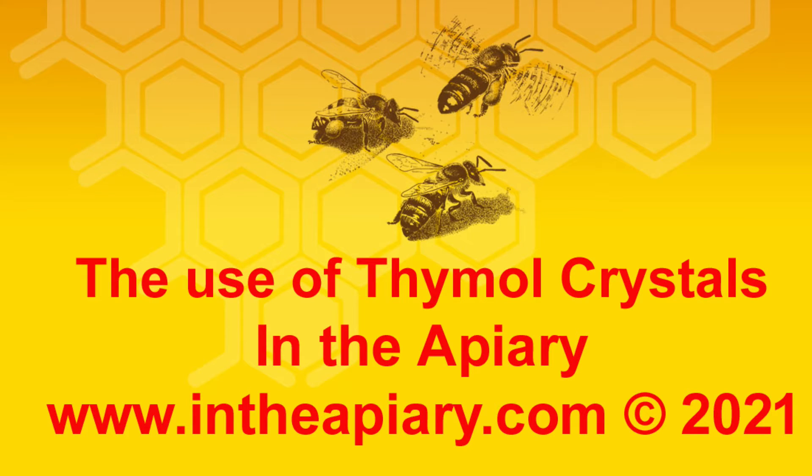Thymol does not kill Varroa mites. It does however upset its reproductive system. The female cannot mate within the cell of the bee, and once it emerges with the young bee it falls from the comb and dies, and cannot therefore infest other cells.